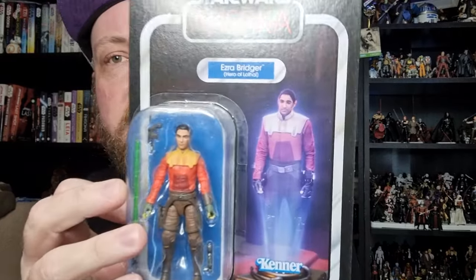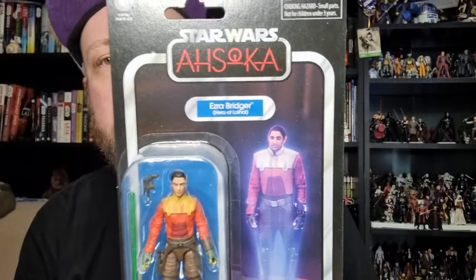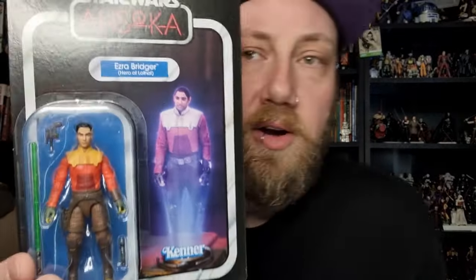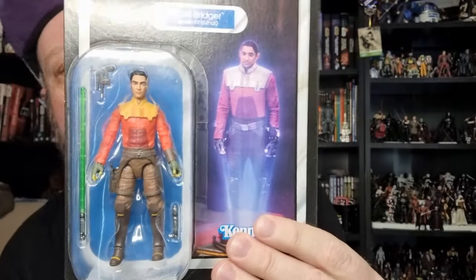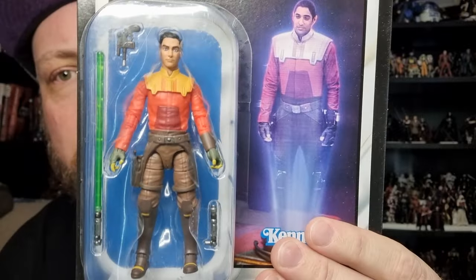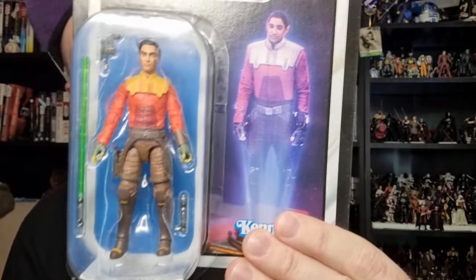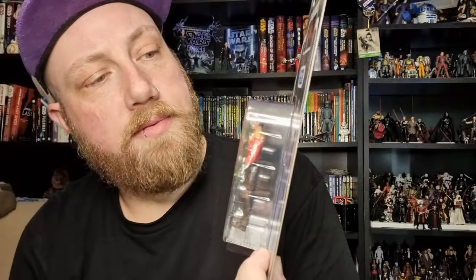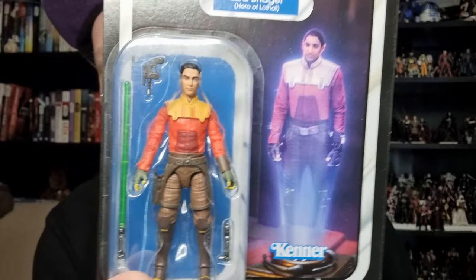It is VC319 Ezra Bridger, Hero of Lothal, based on his appearance as the hologram in Ahsoka. Been looking forward to this figure — the Black Series one was definitely one of my favorites from last year, so the three-and-three-quarter version is looking pretty damn good.